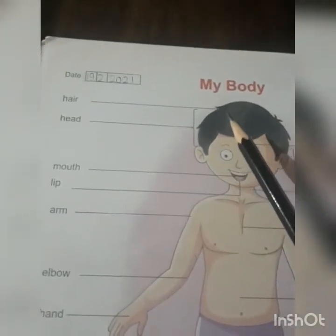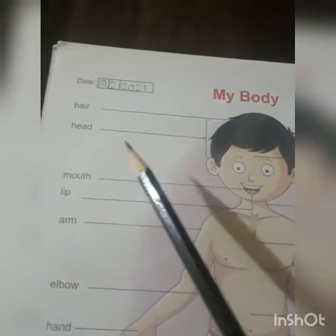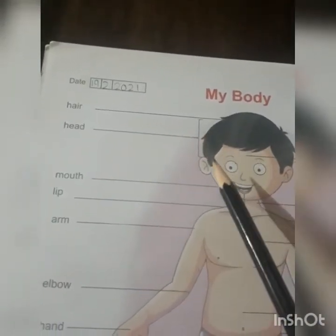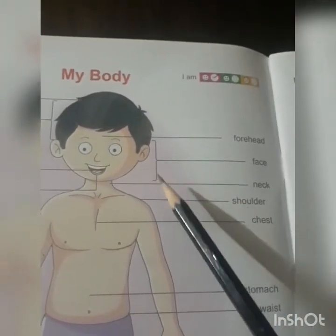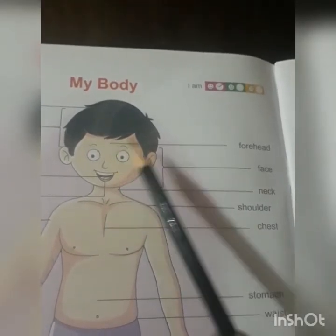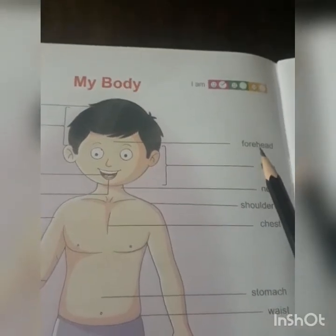My body. Starting from the hair — what is this? It's the hair, and the color of the hair is black. And this is a head — hamara sar. And this is the face — chehra. And this is a forehead. In Hindi, matha kehte hain. That is forehead.